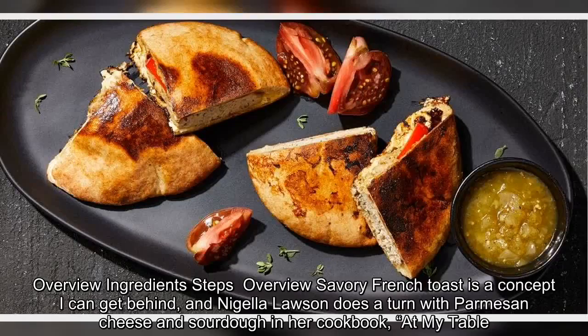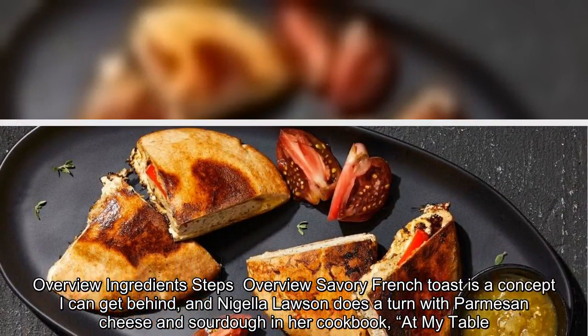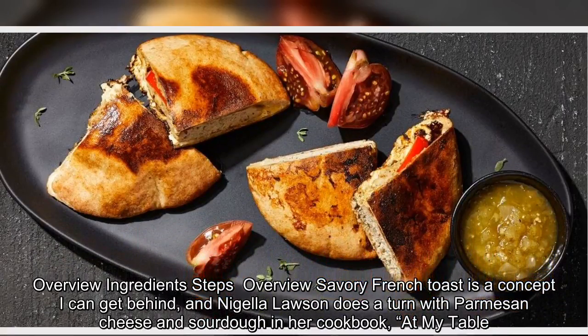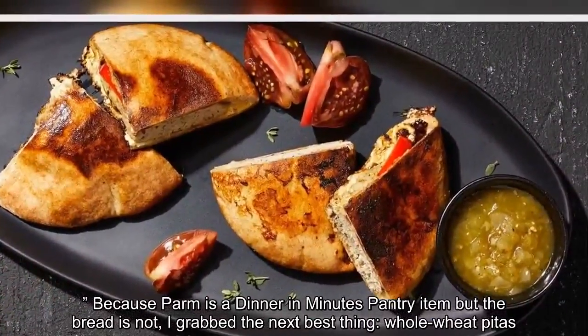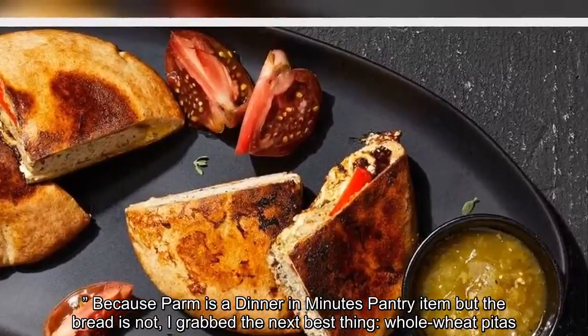Savory French toast is a concept I can get behind, and Nigella Lawson does a turn with Parmesan cheese and sourdough in her cookbook, At My Table. Because Parm is a pantry item but the bread is not, I grab the next best thing — whole pitas.